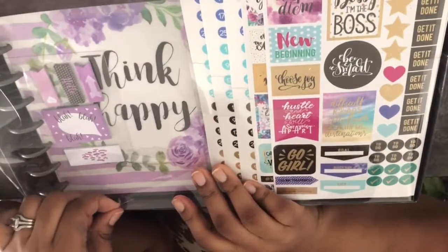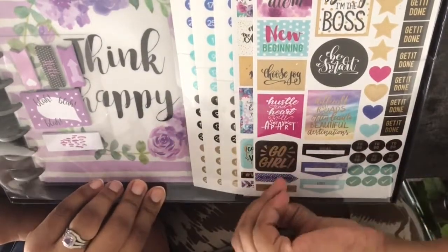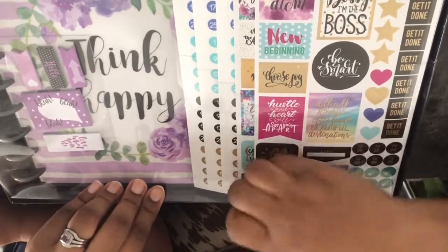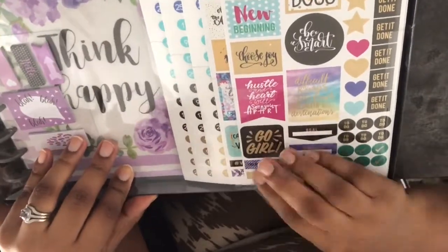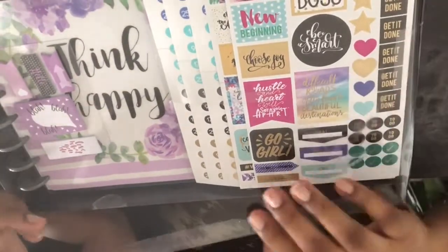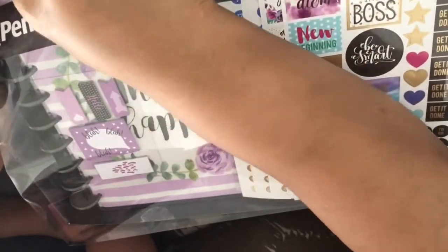I do my weekly bi-weekly grocery shopping at Aldi's and I always go down their center aisle. It has seasonal items and also non-grocery items — they've even added clothing, shoes, and furniture pieces. So a lot of good stuff. If you're not shopping at Aldi, you should definitely check them out because you would really be surprised at some of the stuff you find there, and it's really good quality.